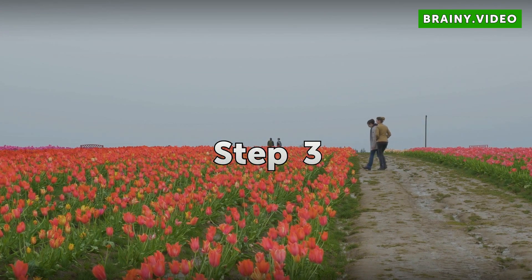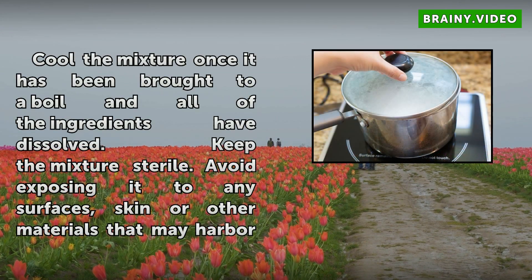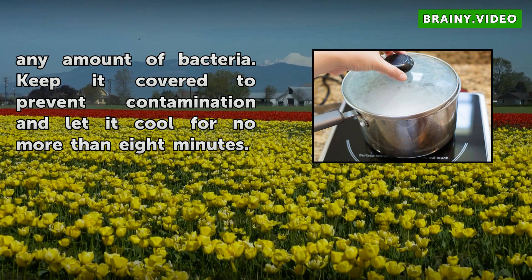Step 3. Cool the mixture once it has been brought to a boil and all of the ingredients have dissolved. Keep the mixture sterile. Avoid exposing it to any surfaces, skin, or other materials that may harbor any amount of bacteria. Keep it covered to prevent contamination and let it cool for no more than eight minutes.